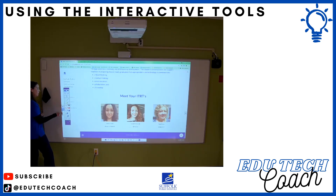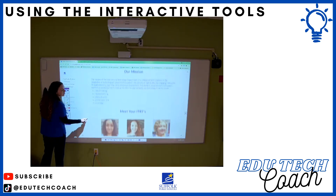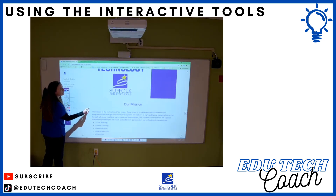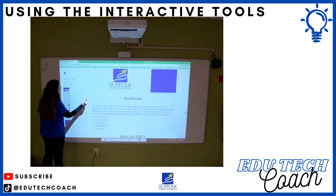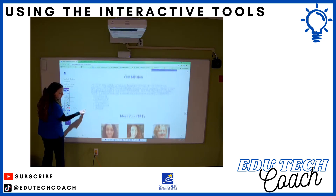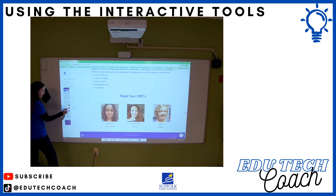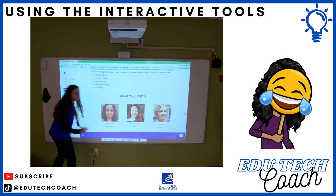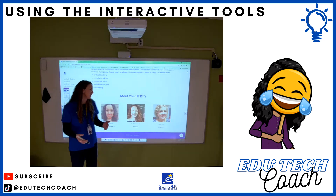If I wanted to use my pen as a mouse — my legend shows the blue pen is currently set to mouse — I could scroll on the page, and because that is the computer mode, virtual students and in-classroom students will both see what you're doing. If I switch to annotate mode, I can write on the board, but remember: students in the classroom will see this, while virtual students will not.